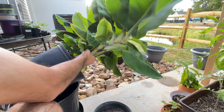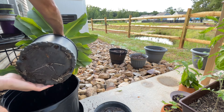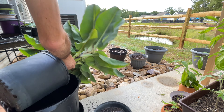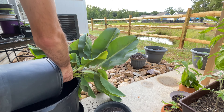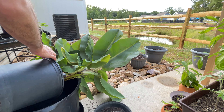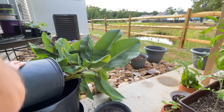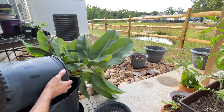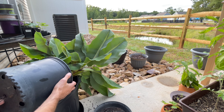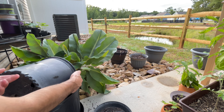This is going to be tricky trying to get this out, especially since, as you can see, the roots are sticking underneath. That lizard got out and it's now hopping along on another plant. Sometimes when you're trying to get a plant out, you push from the base at the corner, and that will help it lift up.